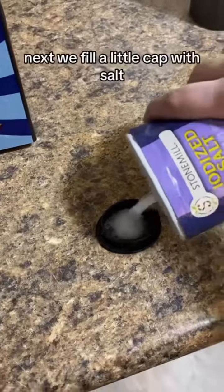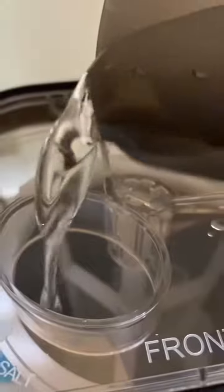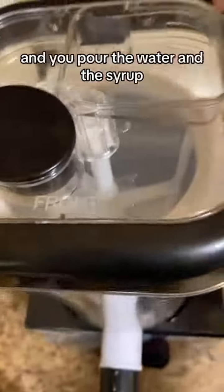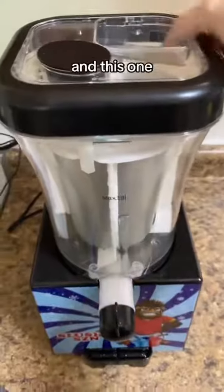Next, we fill a little cap with salt. Pour two ounces of water in — that's probably about two ounces. So you're not drinking the salt. The salt and the ice just go in that middle container, and you pour the water and the syrup or whatever liquid you want to make into a slushie in this one.